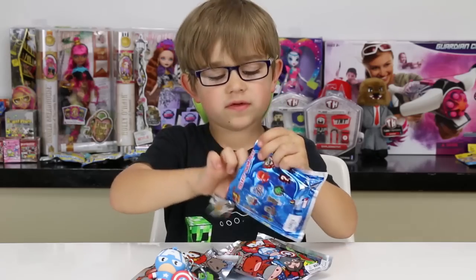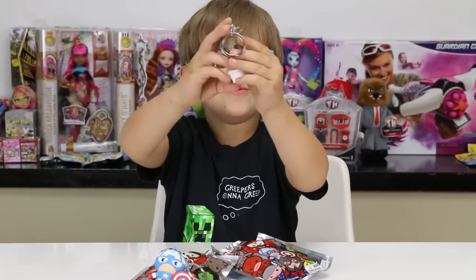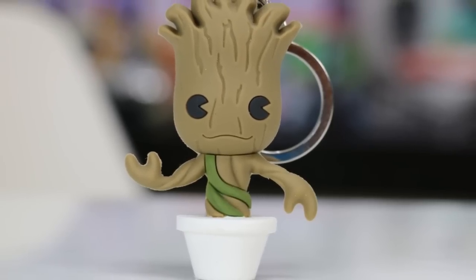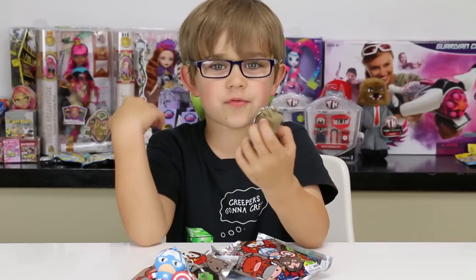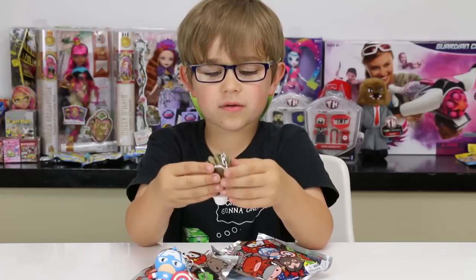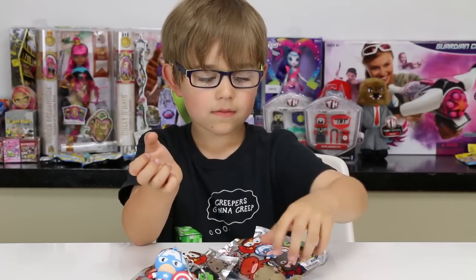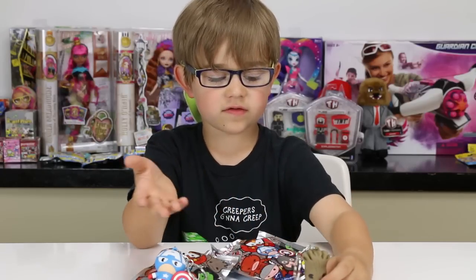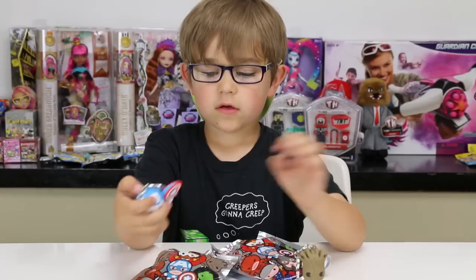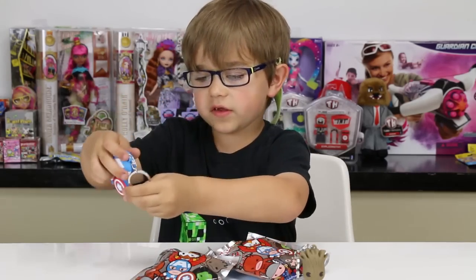Baby Groot — awesome, you look so cute! It would be cool if they did a Groot with Rocket on his arm. This one can stand since it has the pot, but the others can't because their feet are too small.